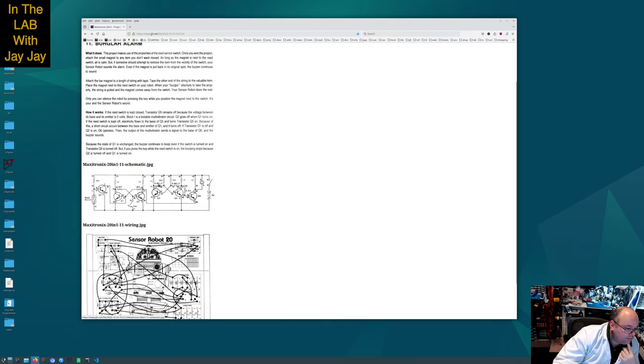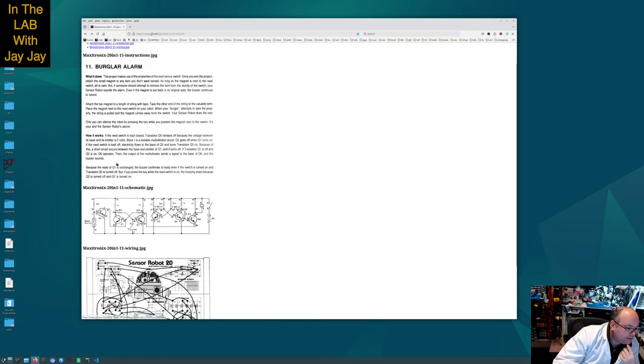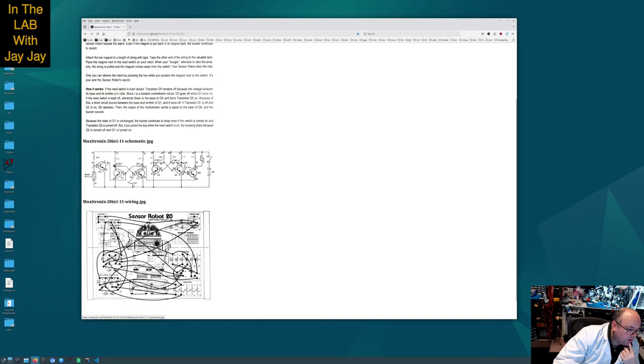These are both multi-vibrators. I'm not sure exactly what type they are - it said block one is a bi-stable multi-vibrator. I'm pretty sure this was block one, the bi-stable multi-vibrator. Give me a second and I'll see if I can figure it out. The multi-vibrator here is called a bi-stable multi-vibrator, and the one over here which creates the tone is called an astable multi-vibrator. So that's everything. This is the wiring diagram. Let's go together to the booth and we'll put this thing together.